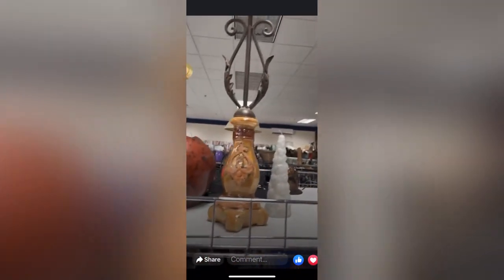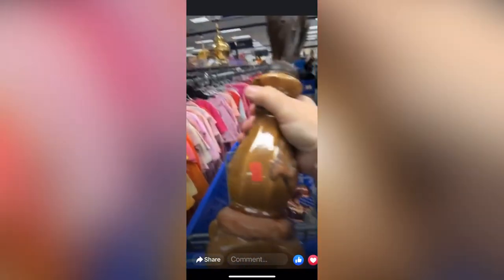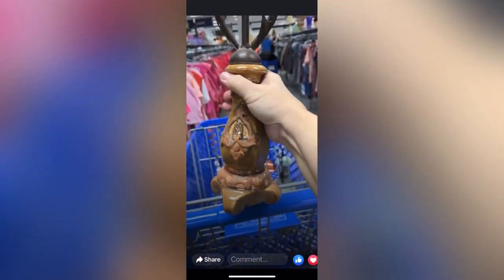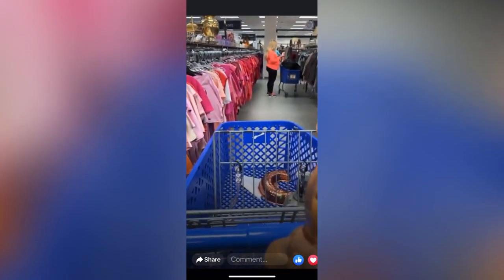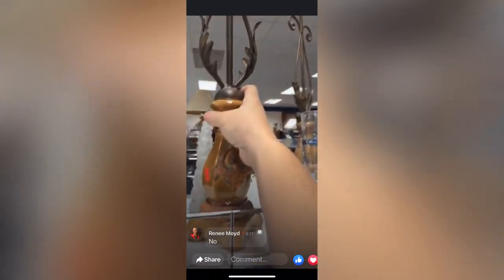I found the next piece at a thrift store locally, and this was actually during a live thrift haul where I took you to see what I was buying. And universally, everyone said, "No, do not get them." Well, I decided not to listen to you.